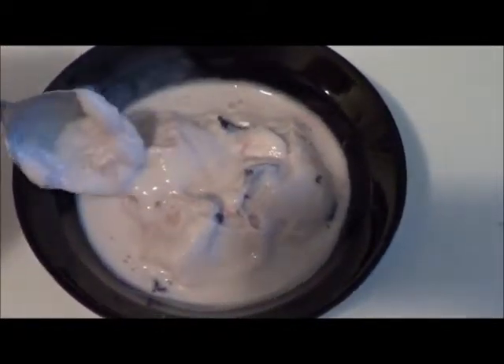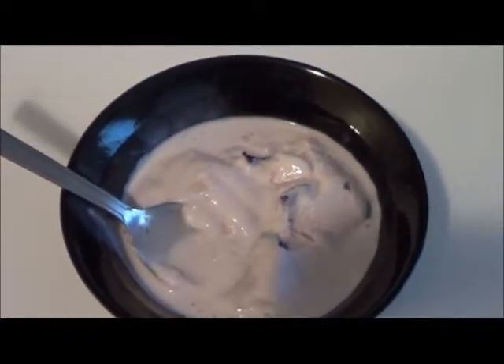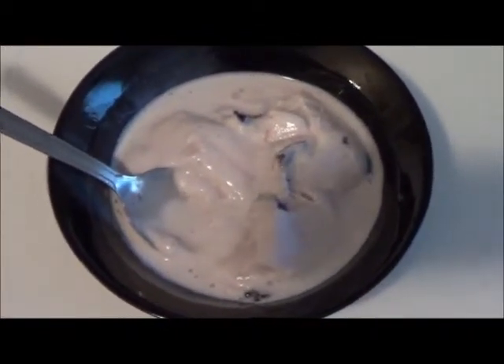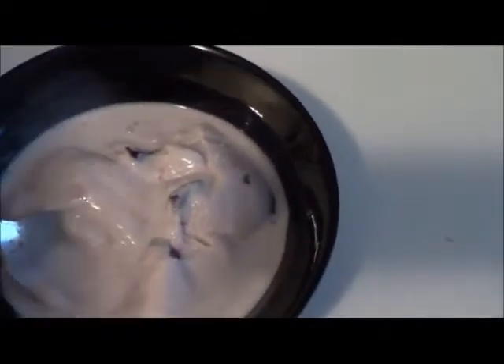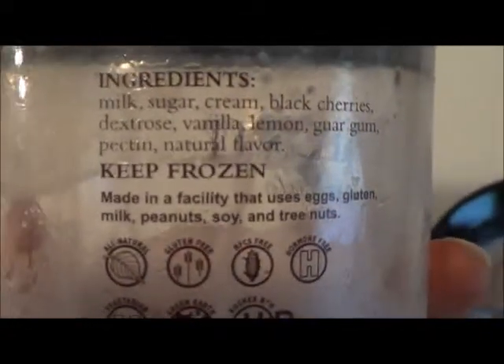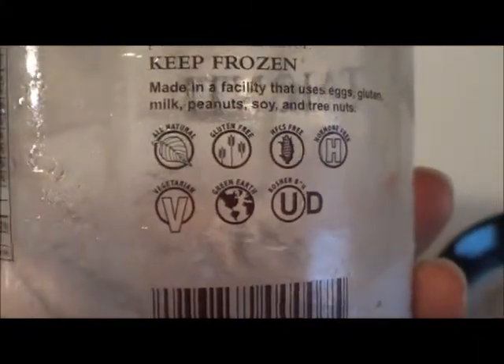It looks good. It tastes so good. Very few ingredients, which is always a wonderful thing. Because bad enough you're eating fat and calories — it doesn't have to be loaded down with red dyes and yellow numbers and all those extra things you normally get in food. Very few ingredients, you can read them and look them up. The guar gum is just a thickener, just like the carob gum. And it's good for vegetarians, it's all natural, good for the earth.